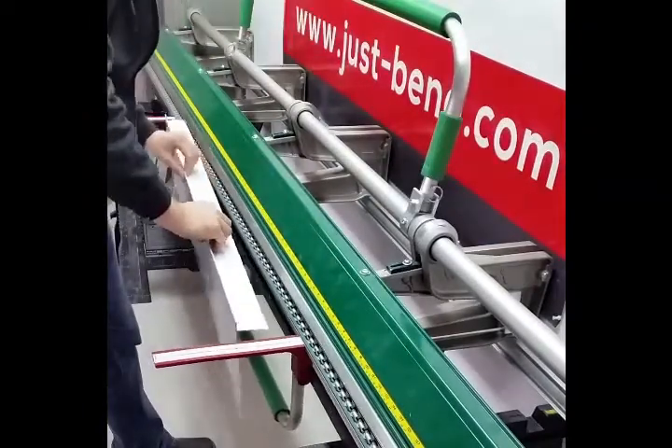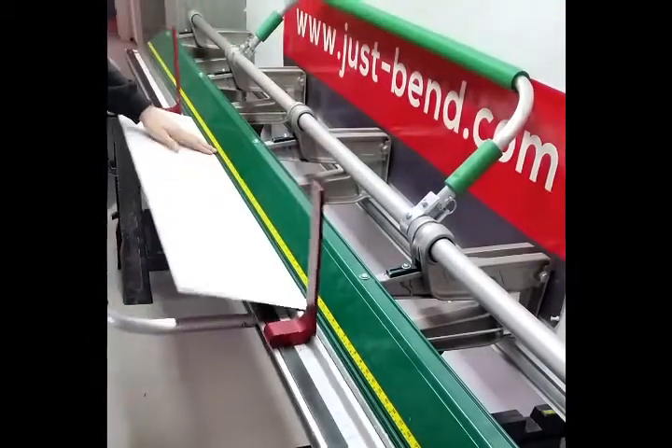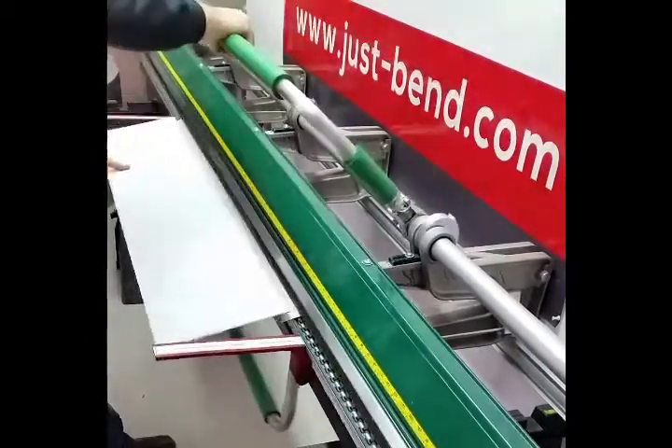Then put the 2 inch part in the bender, finished side up again, to create the last bend of the first J.